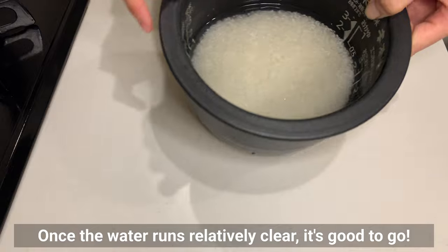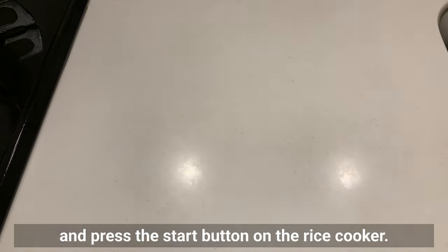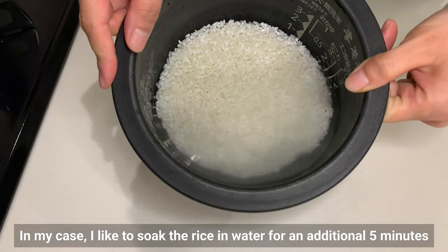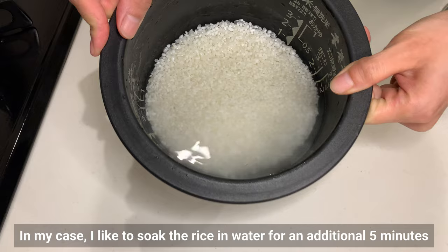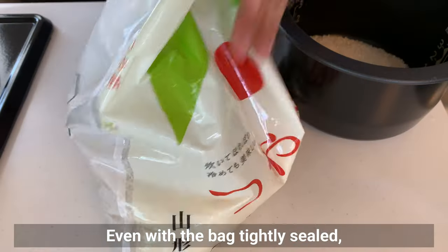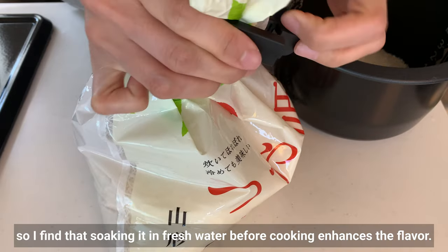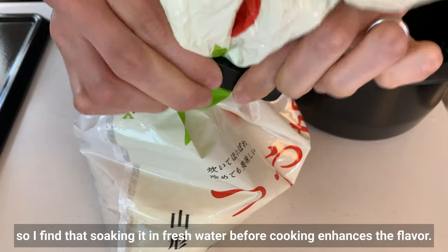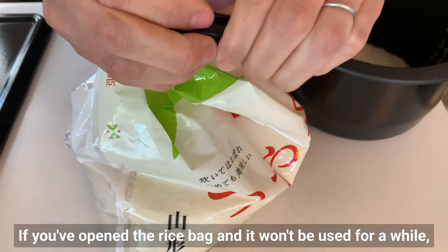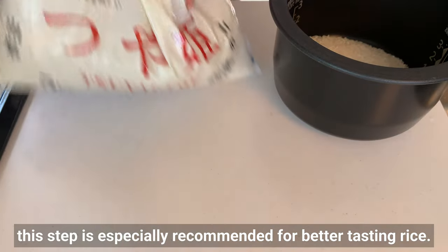Once the water runs relatively clear, it's good to go! Add the required amount of water and press the start button. I like to soak the rice in water for an additional 5 minutes to remove any smell. Even with the bag tightly sealed, rice tends to absorb surrounding odors, so soaking it in fresh water before cooking enhances the flavor. This step is especially recommended if the rice bag has been open for a while.